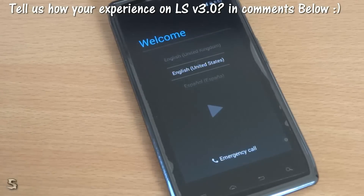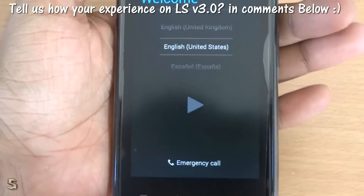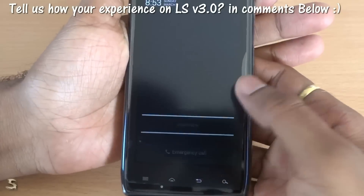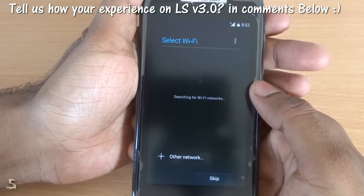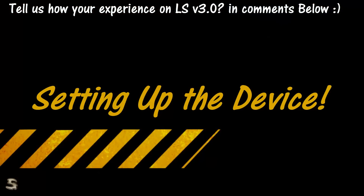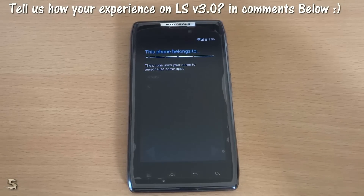So there you have it guys. The first boot will take a lot of time and that is usual, but after the first boot the later boots will take less time. Anyways, let's continue. We will turn on our WiFi and let us connect to the WiFi now. The device is almost steady and we will just give it the last few seconds to set it up nicely.